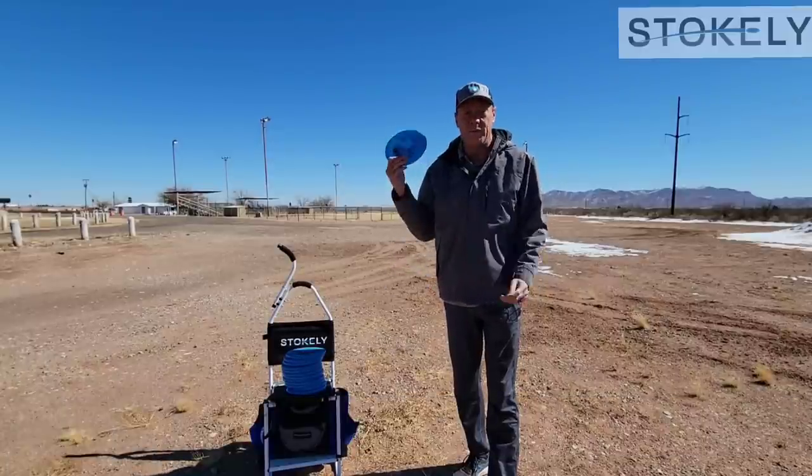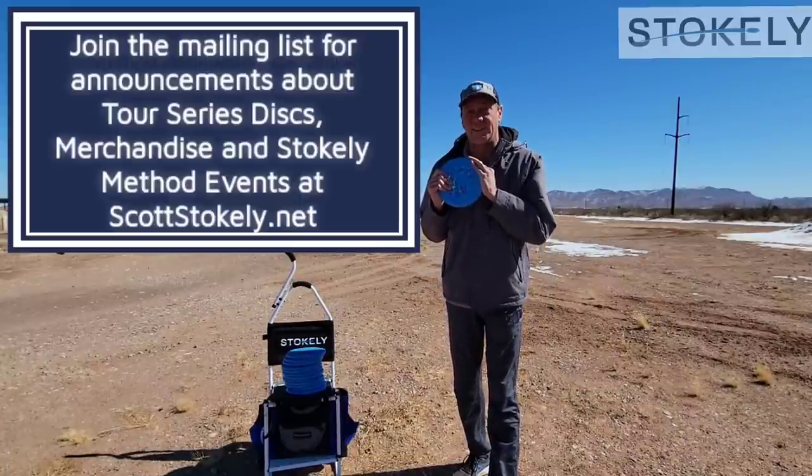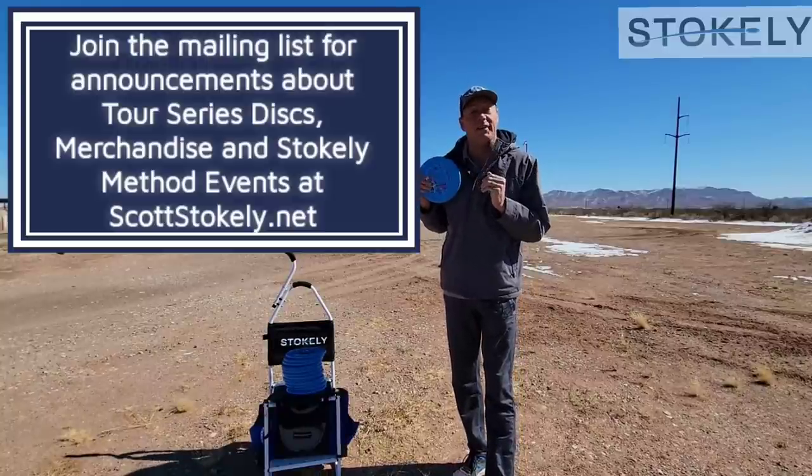I'm going to be demonstrating with my Tour Series Harp. These are going to drop in a couple days. Get on my mailing list at scottstokely.net and you'll be the first to hear.